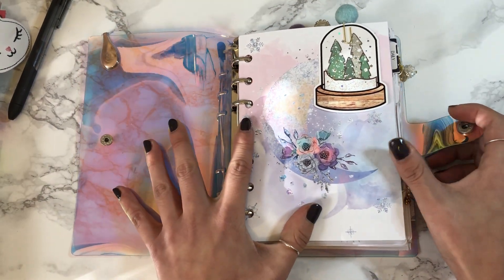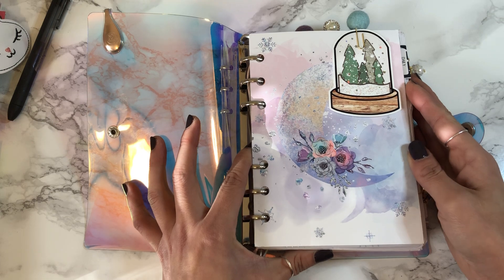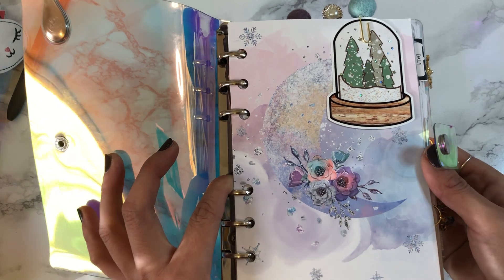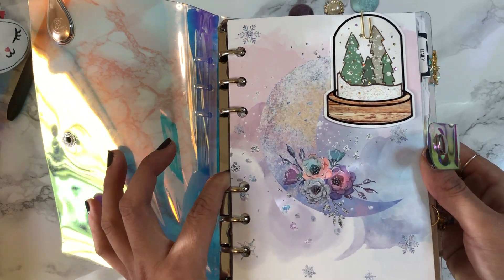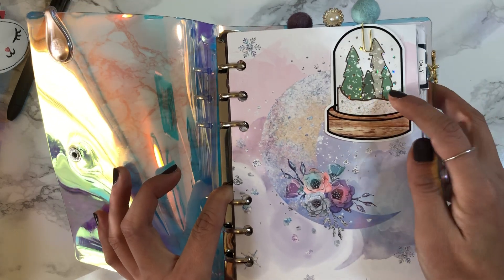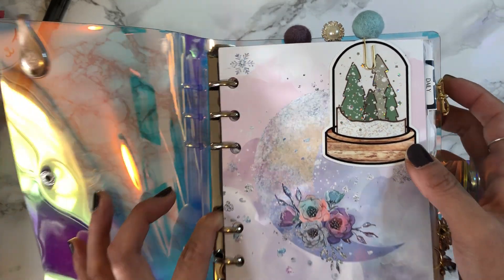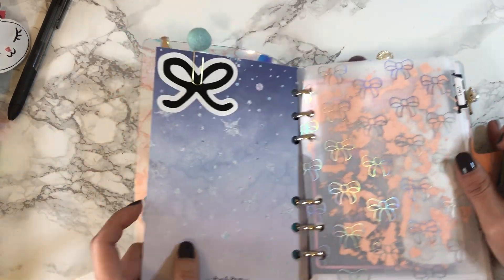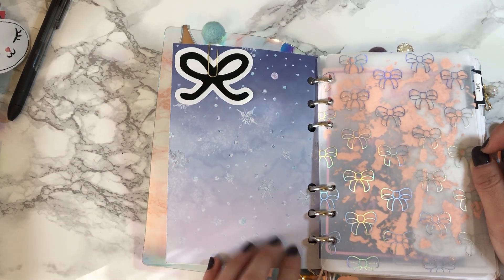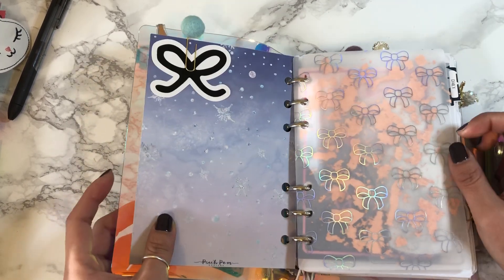Let's do the flip-through. The first thing you see is this gorgeous artwork from Peach Palm — just stunning — with this moon and floral design, beautiful colors. Then there's a die cut in hollow foil from Grumpy Bear Sticker Co. And then this card is double-sided, which is awesome — both sides have stunning artwork.